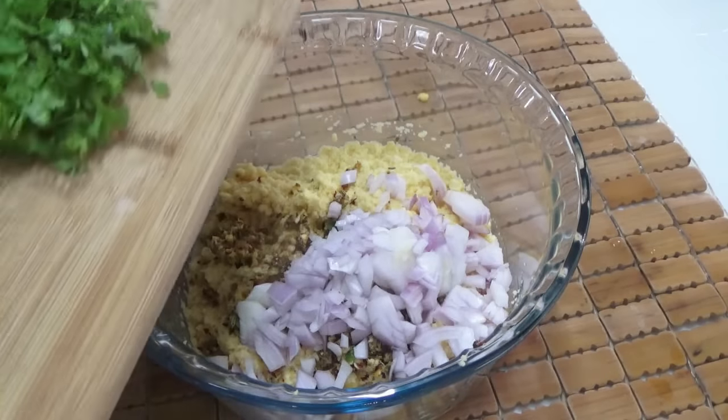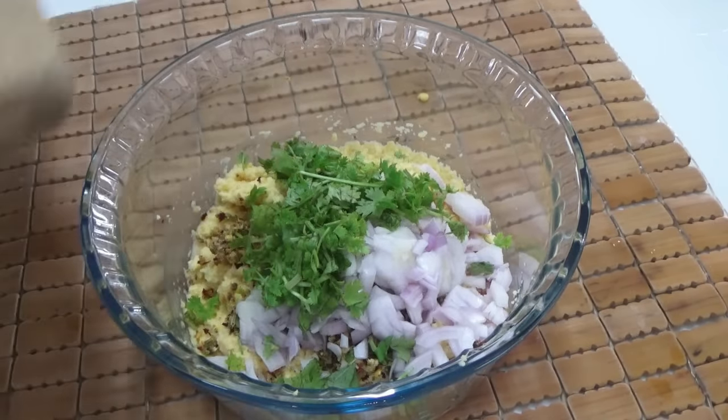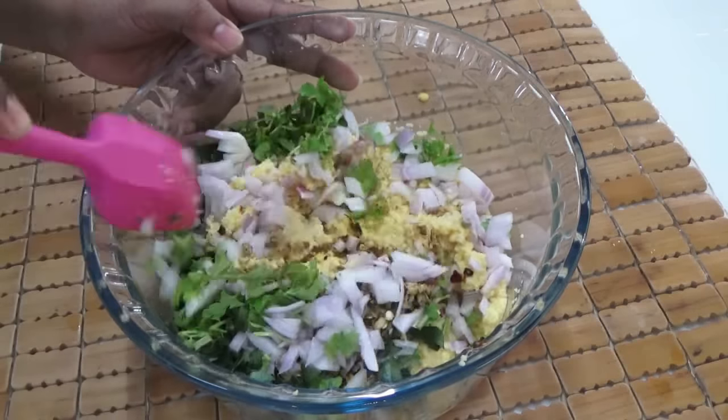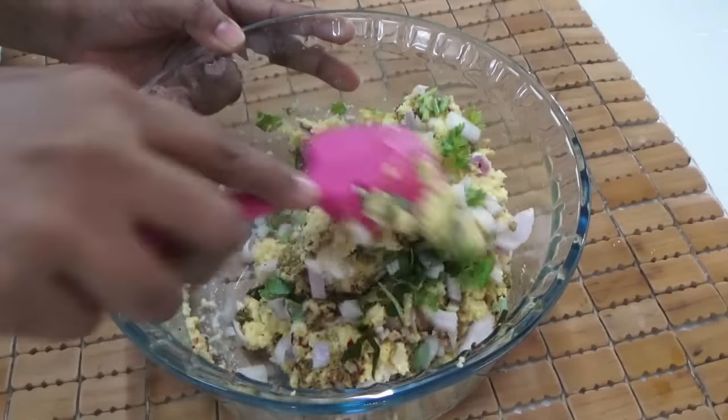Add the onion, coriander leaves, and curry leaves. Mix everything well. Remember to add salt to taste.